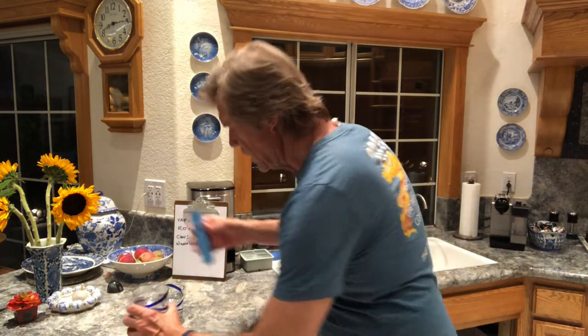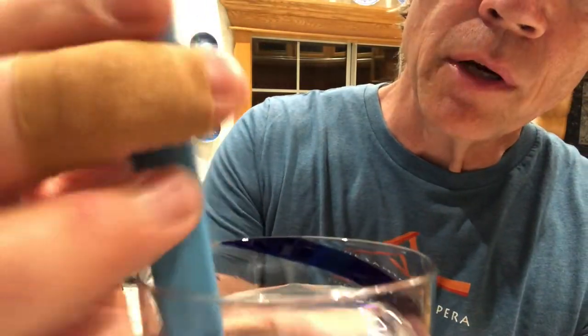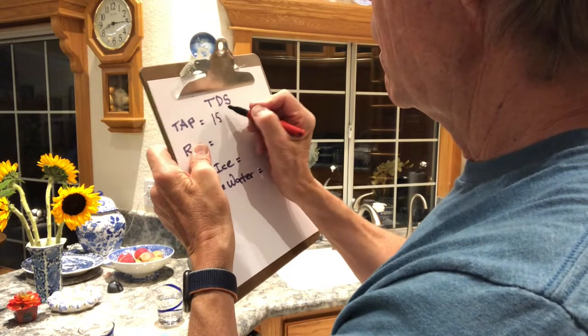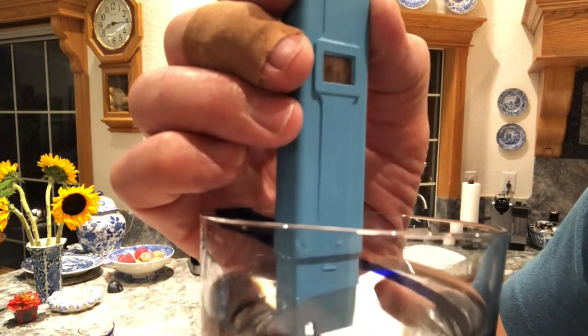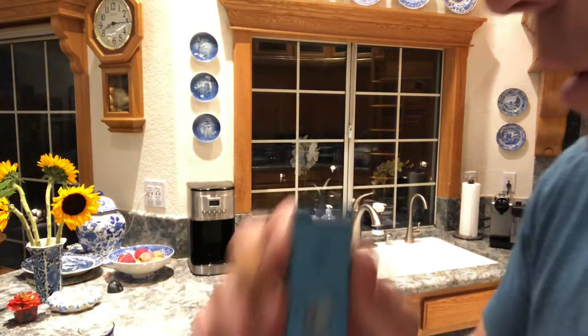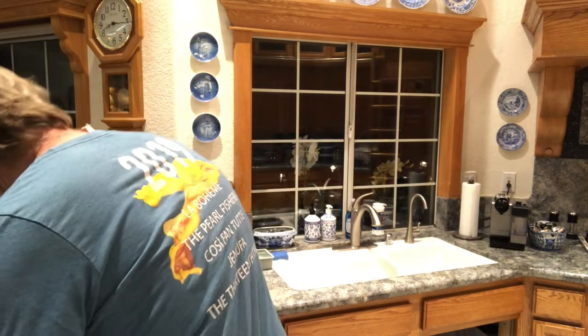The meter reads zero, so I know it's working. I'm putting it in the tap water — it settles at 153 parts per million. Now the reverse osmosis water — that's going to be 10. From 153 down to 10, that's more than a 90% reduction. That's pretty good — no wonder I like that water.